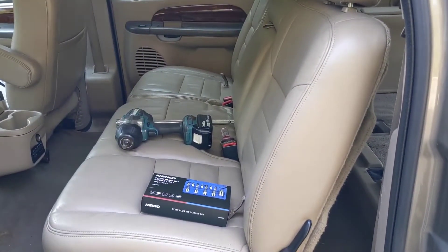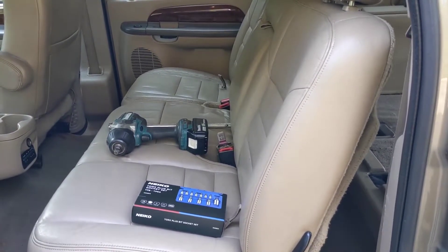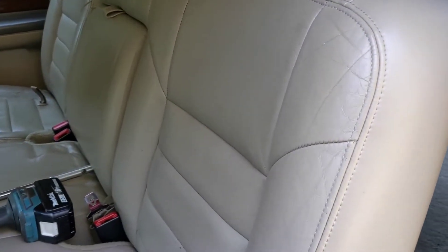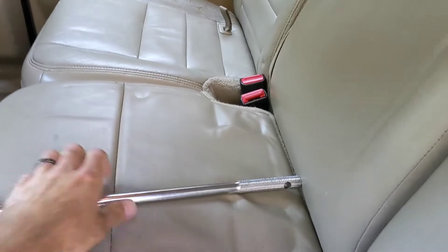So I've got a second row out of what I think is like an '06 Expedition. It's tan — I don't think the tan is exactly the same, but it's close enough. So we're gonna get these seats taken out.